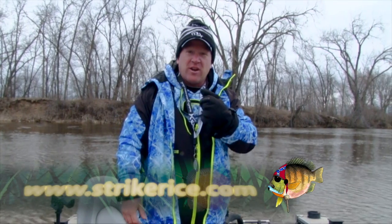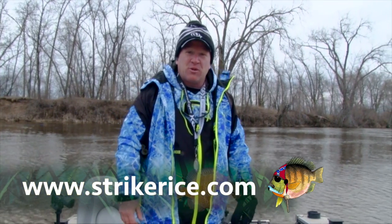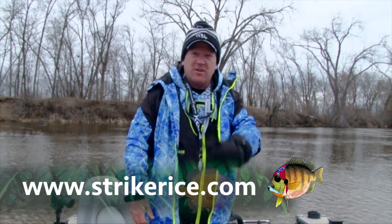Take a look at strikerice.com or visit their Facebook page. I'm Troy Peters and I'll catch you guys on the water.